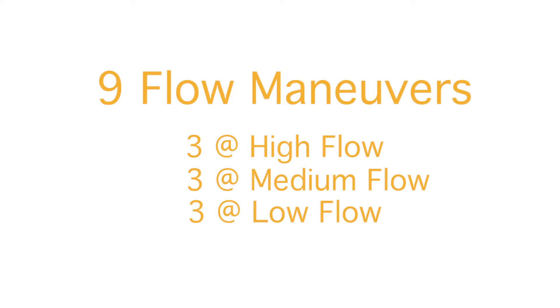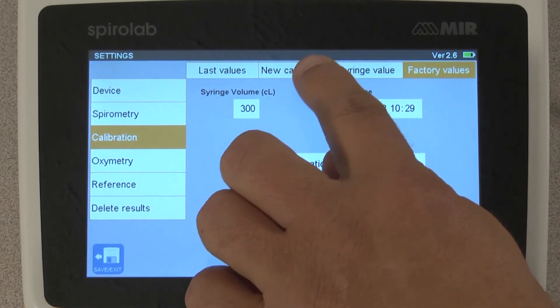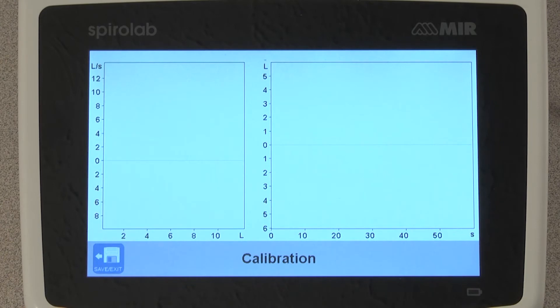Select Factory Values and tap OK to confirm factory calibration. You will be doing a total of 9 maneuvers: three at high flow, three at medium flow, and three at low flow. Now select New Calibration. This screen will show you the inspiratory and expiratory loops you will make as you do the calibration check at the three different flow rates.